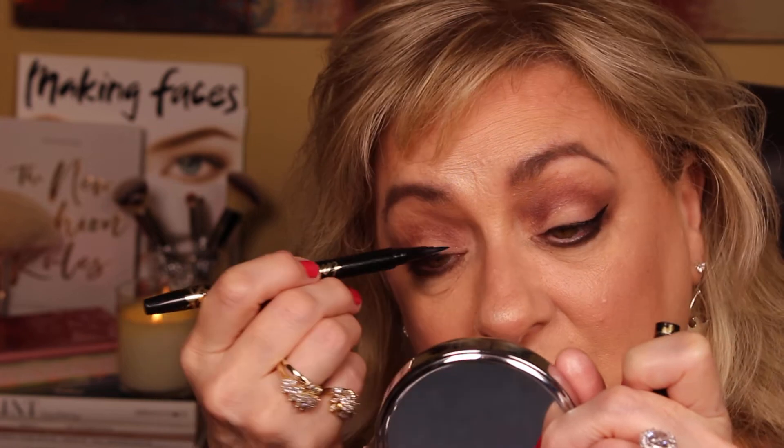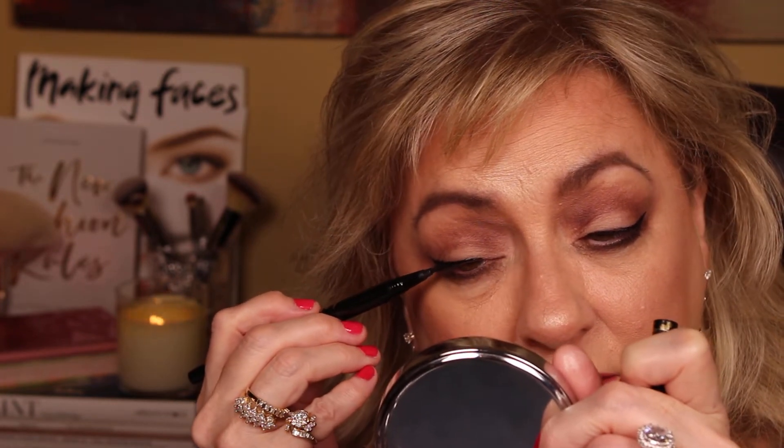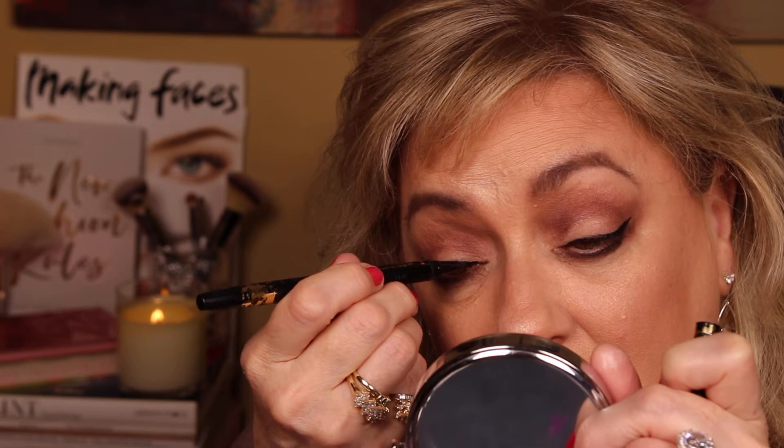You can just lay it on your lash line, almost like you're making dashes — not almost, you are making dashes, just connecting them. I'm going to go a little further in. You can use the tip to draw, and when it skips it's actually like a pin, so knock some of that down.